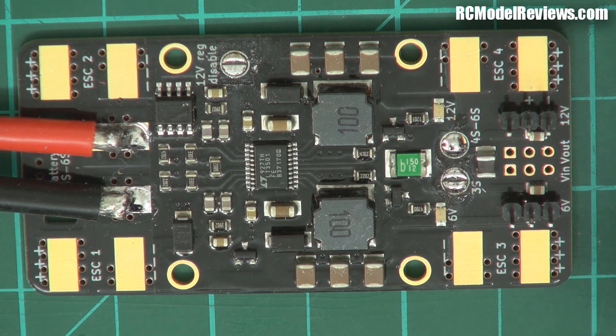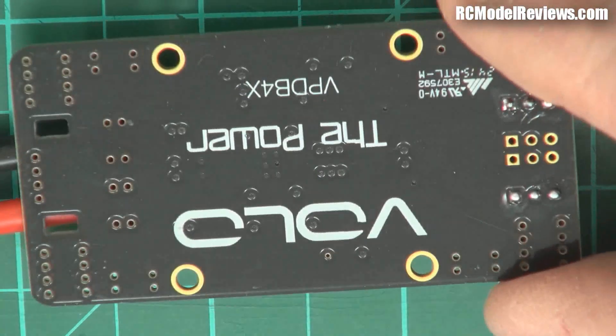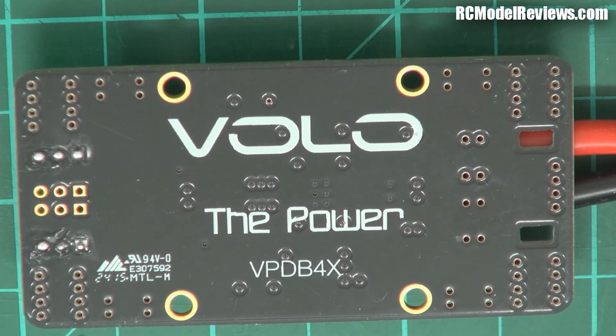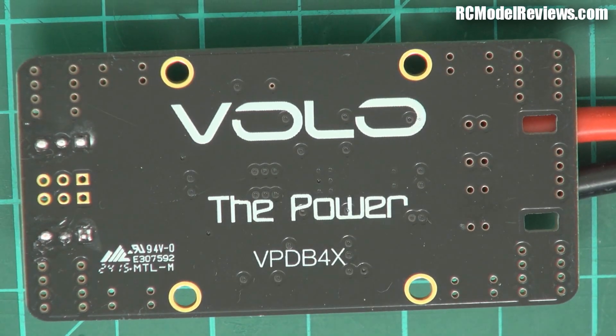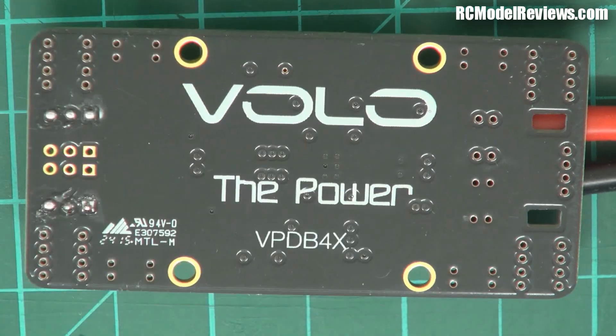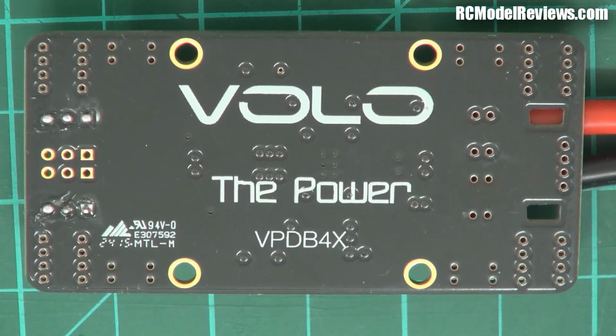So there we go. This obviously looks like a circuit board — turn it around and on the back it tells you what it is: the Volo, the Power. That's a bit pretentious, isn't it? Anyway, on the back there's nothing to see here except the black solder mask. I'm not a fan of black but it does go nicely with the gold, so I'll give them that.